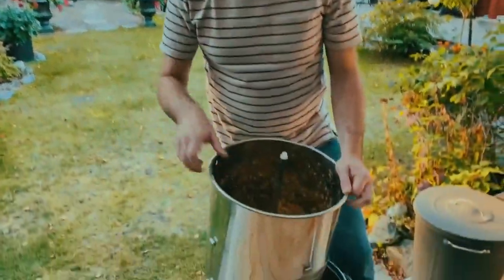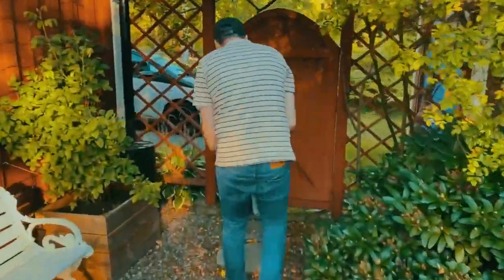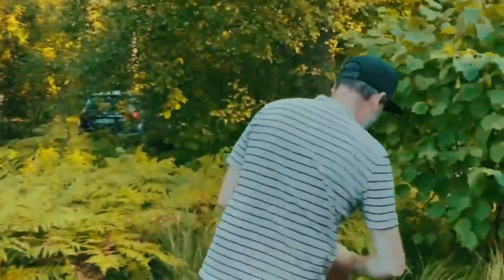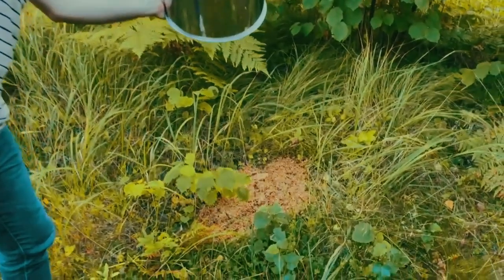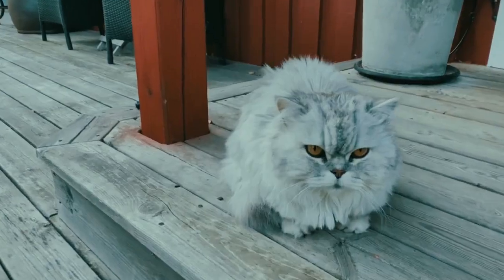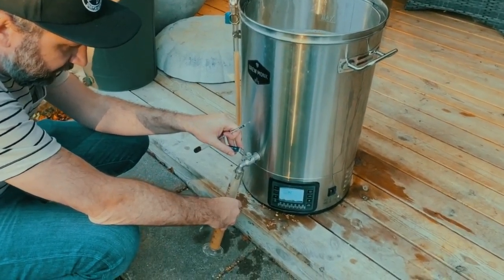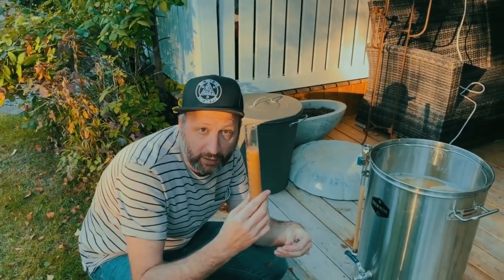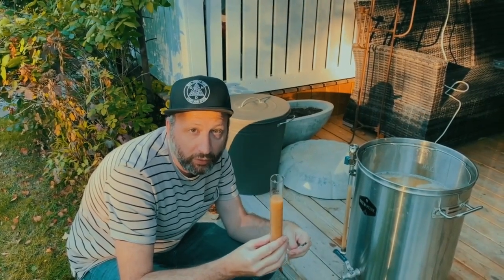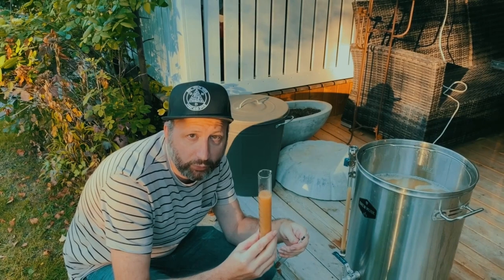We're done sparging and lautering now — let's go feed the deer! Now we've finished sparging, lautering, and adding the extra water, getting all those last fermentable sugars out. We're taking measurements to make sure the numbers match what we've brewed.